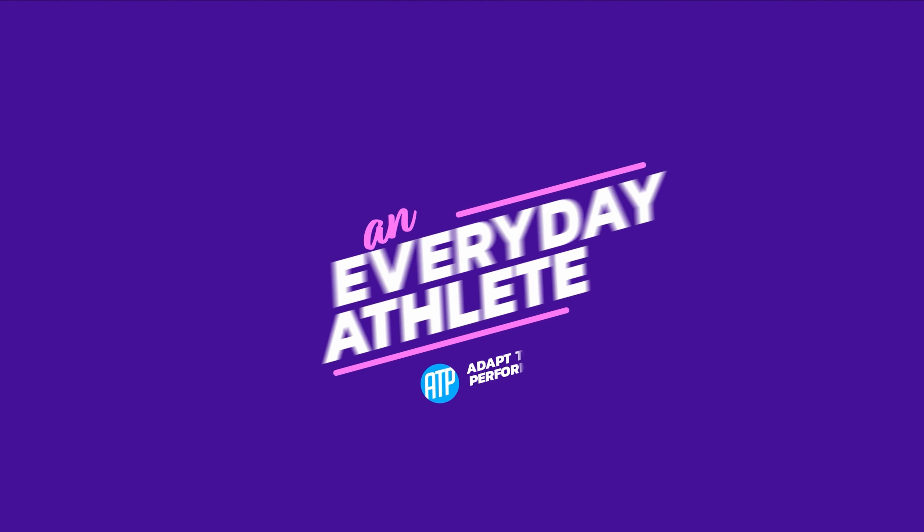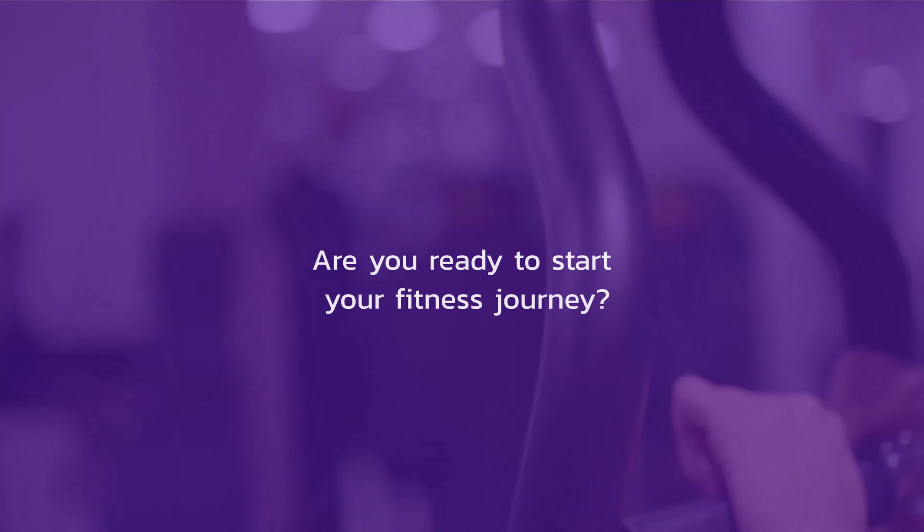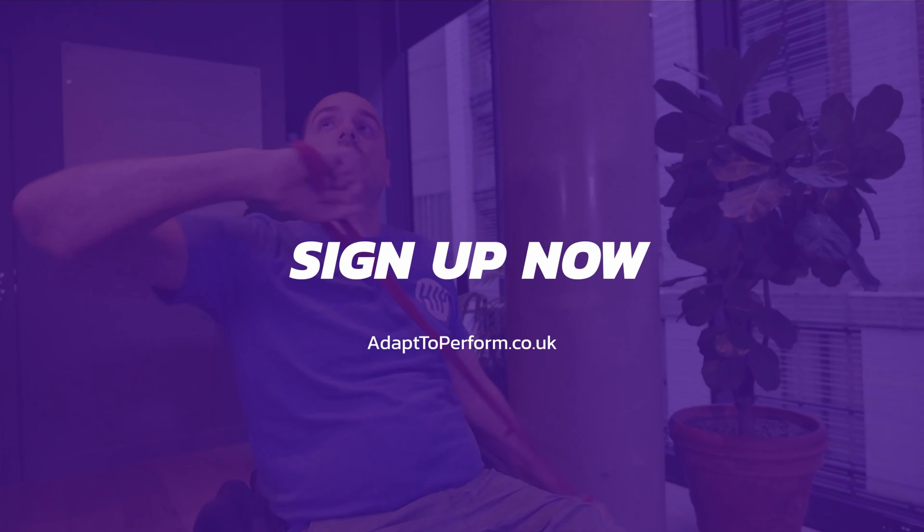Are you ready to start your fitness journey? Then sign up now at adaptandperform.co.uk and get access to hundreds of workouts specifically for us wheelchair users.